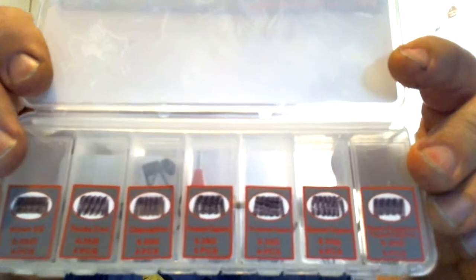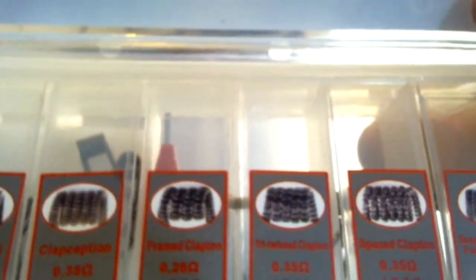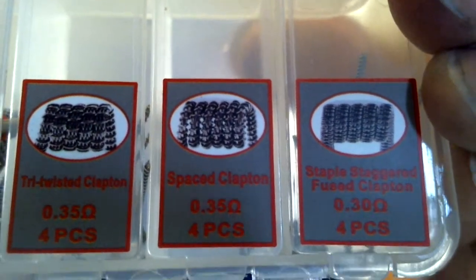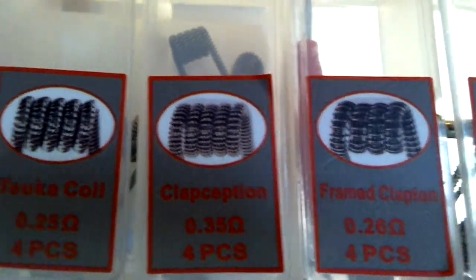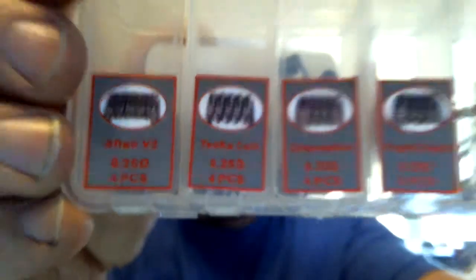You open it up and there are individual little pieces in there. It says everything. Stapled Staggered Fuse, Space Clapton, Tri-Twisted Clapton, Framed Clapton, Clapception, Takwa coil, Alien V2. I'm interested in the Alien V2 more than anything else in here. But they all look spectacular from the picture. Will they look spectacular when we crack them open? I don't know, but we'll find out.